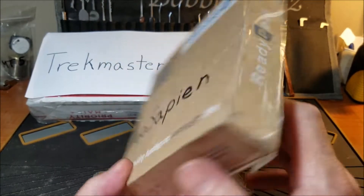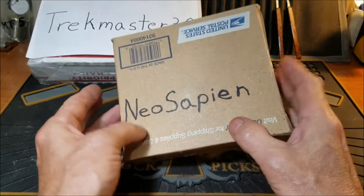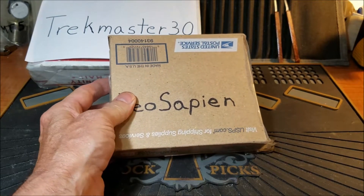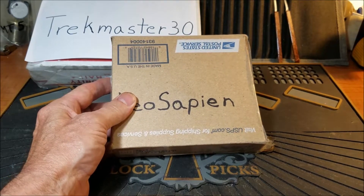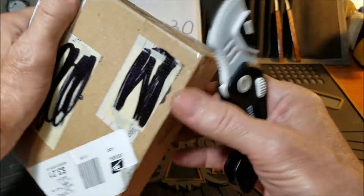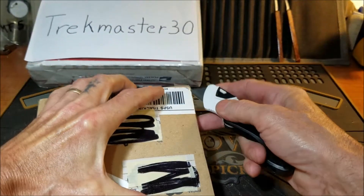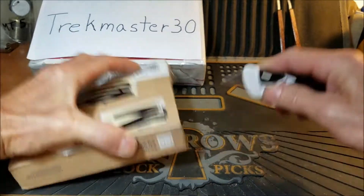I got this package yesterday so let's open it up and see what kind of lock he sent. If I feel better tomorrow and back to picking better, I will possibly try to pick this one first on video. Let me see how I'm going to open this — I got brand new razors, I just came back from the store with them.